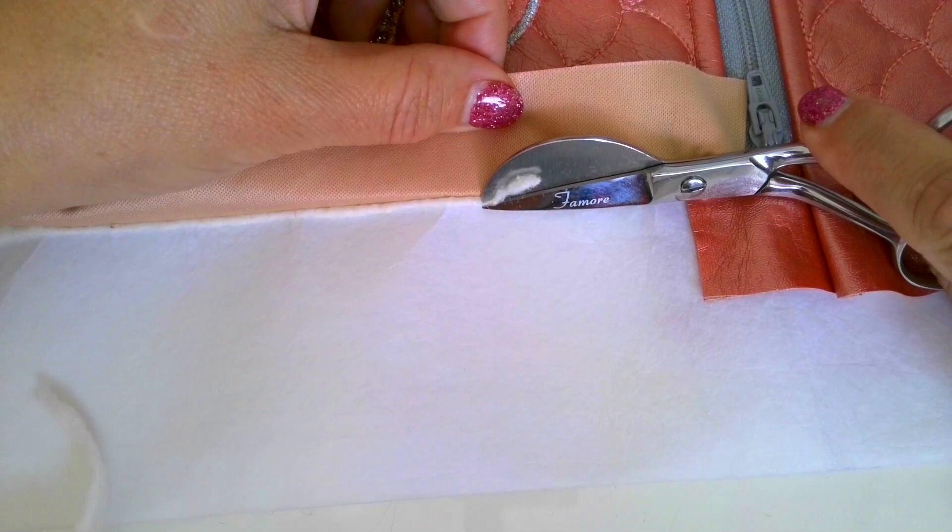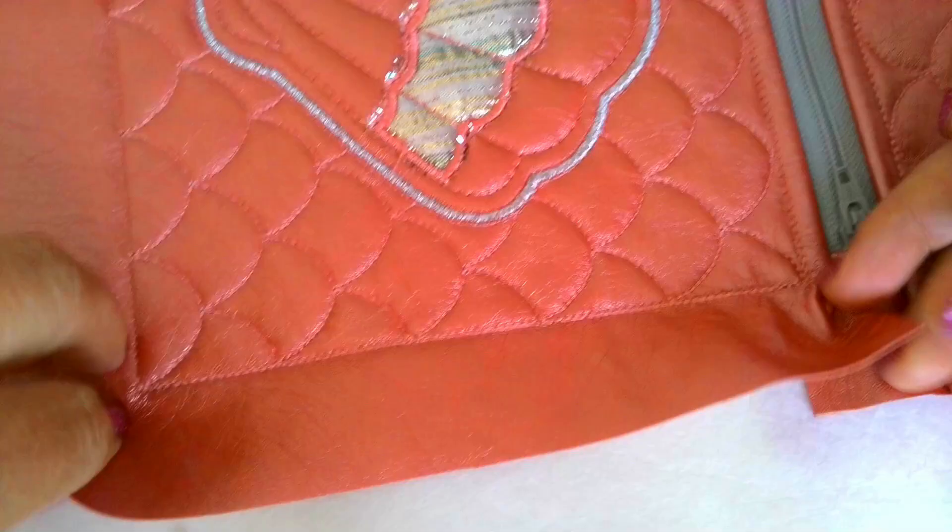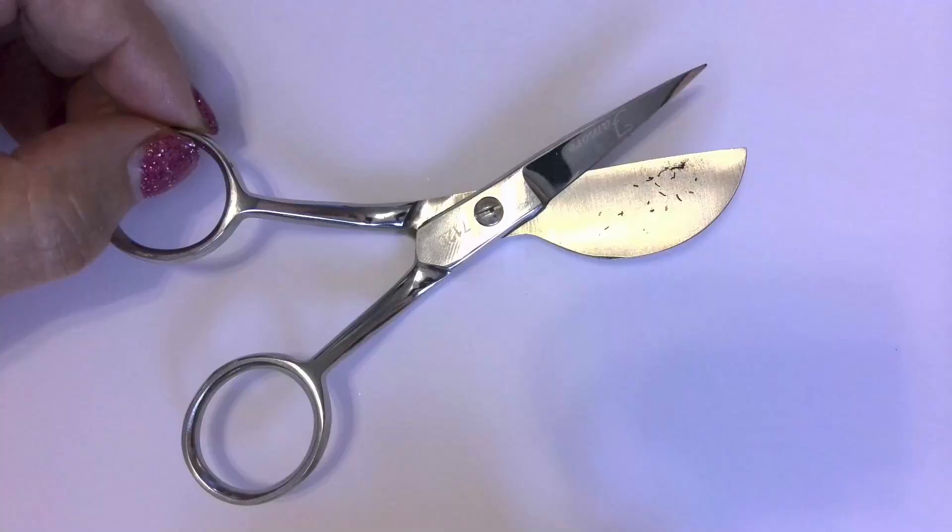There are duckbill scissors for left-handed people — be sure to double check that the package specifies they are left-handed. Make sure you clean your duckbill scissors after each use before storing them, because lint accumulates very fast on the wide paddle blade, so it's necessary to remove the lint on a regular basis.